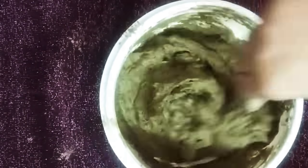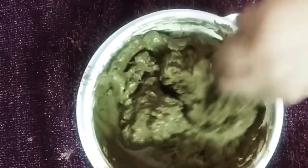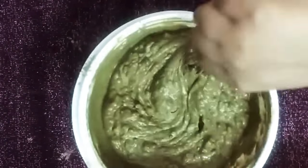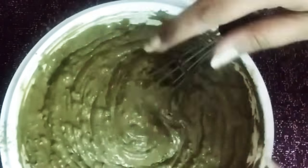If you want to use it as henna, leave it overnight. Don't add lemon during the mix — add lemon just before applying it. If you want to use it as a conditioner, follow the process as is, leave it for one hour, and then apply it to your hair.